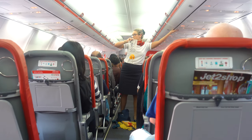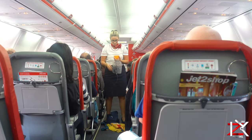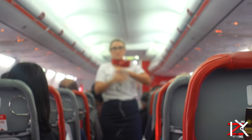If there's a change in cabin pressure, masks like these will appear from the panel above your head. As soon as you see it, pull down to start the flow of oxygen. Breathe normally as you put it over your mouth and nose, and adjust a bit.